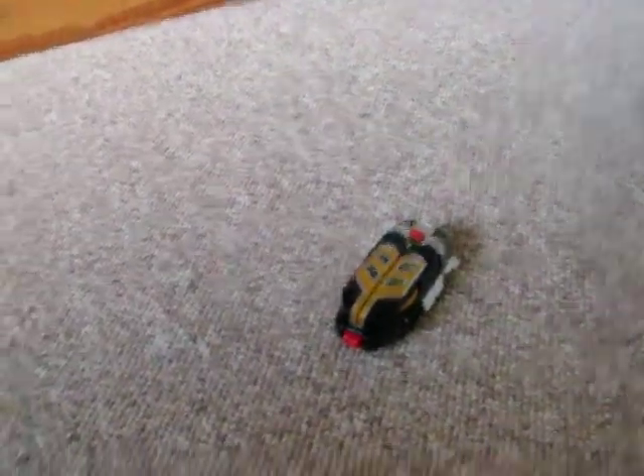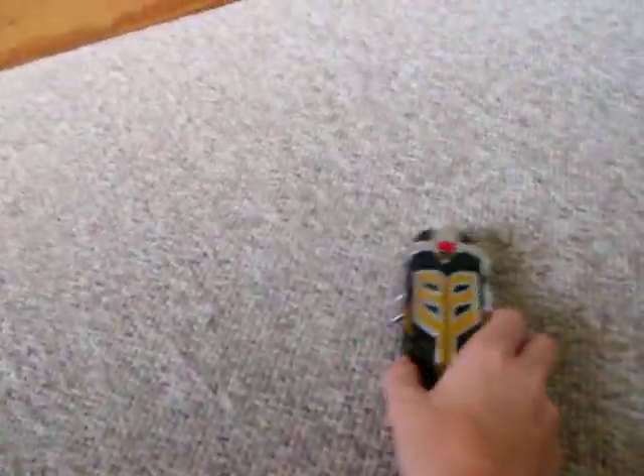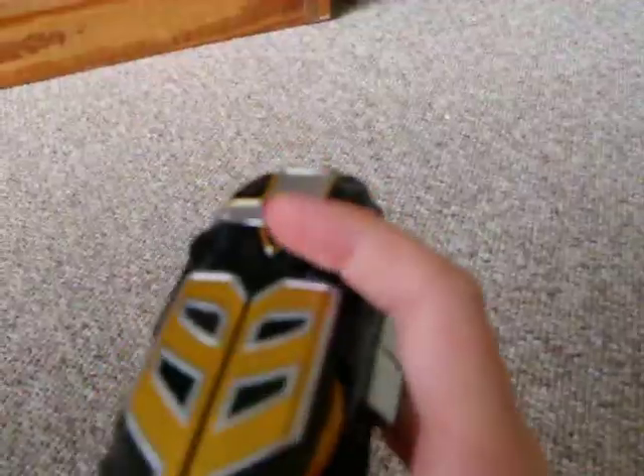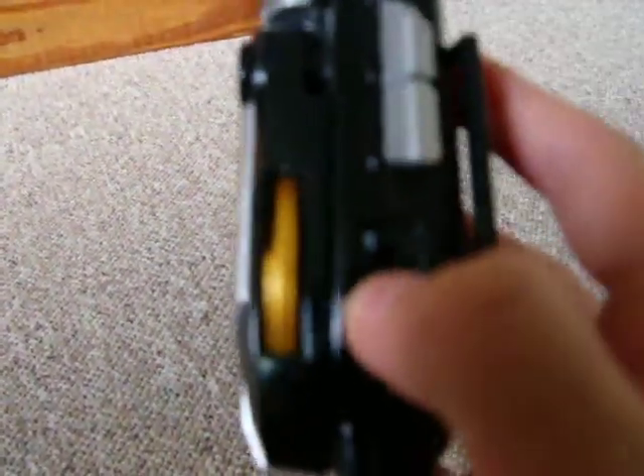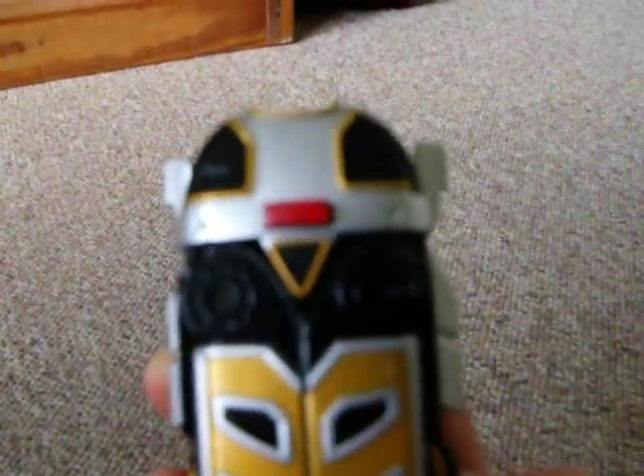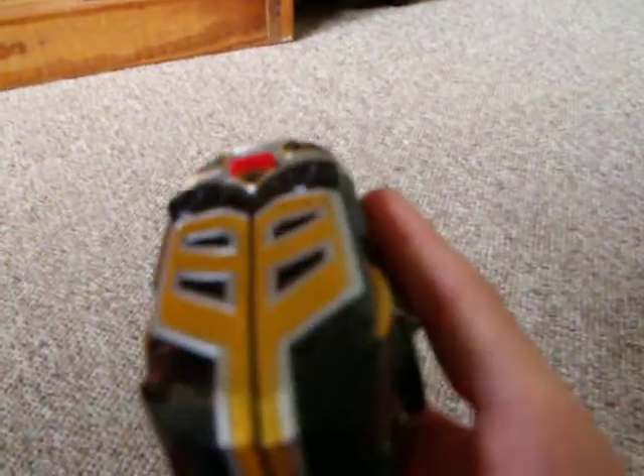Alright, this is the Golden Lancer, welcome back. Today I would be reviewing the Ninja Storm Thunder Ranger Morpher. This is a really cool morpher. What I find really cool about it is if you push this up when you turn it on, it makes a noise, which is kind of cool — you don't find that in a lot of figures.